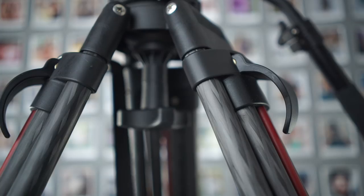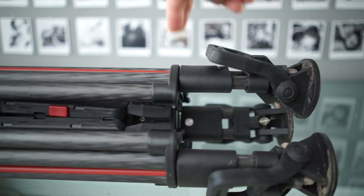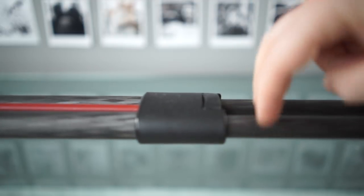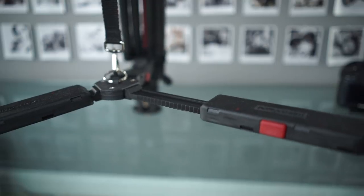SDS means Smart Deployment System — or Smart Deployment System if you're James Bond. It has smart lock legs, which locks the entire leg with one latch, and the thicker sections of the leg always come out first. It also has a new mid-level spreader, which opens wider than most and closes automatically.